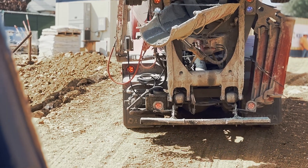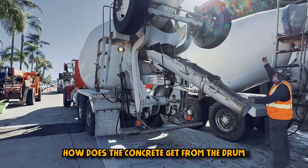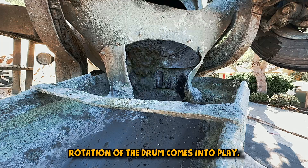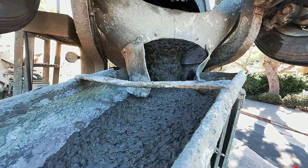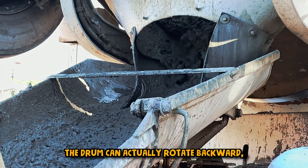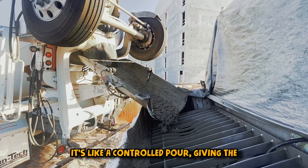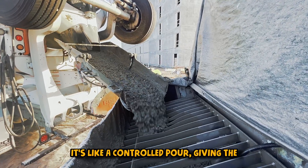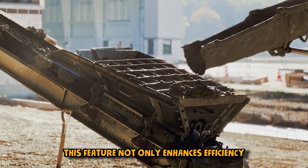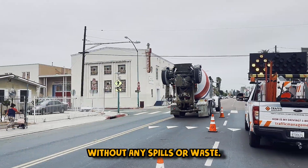Picture this: the construction site is ready, and it's time to unload the perfectly mixed concrete. How does the concrete get from the drum to the desired location? This is where the ingenious backward rotation of the drum comes into play. The drum can actually rotate backward, allowing the concrete to climb out of the drum and down the chute. It's like a controlled pour, giving the construction crew precise control over placement. This feature enhances efficiency and ensures the concrete reaches its destination without any spills or waste.